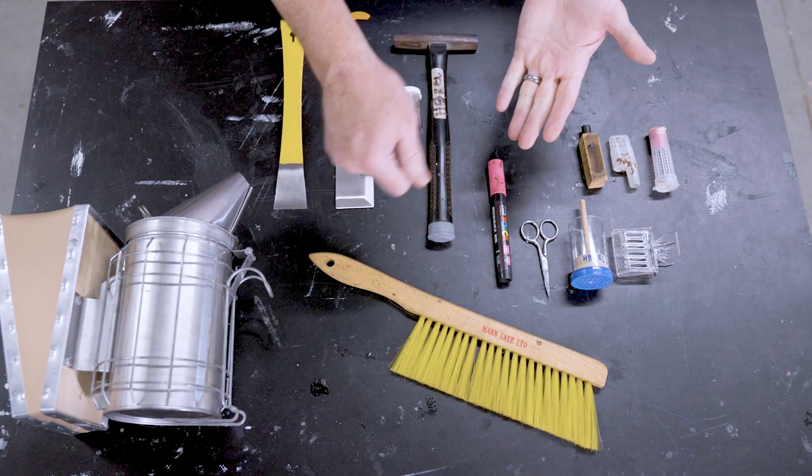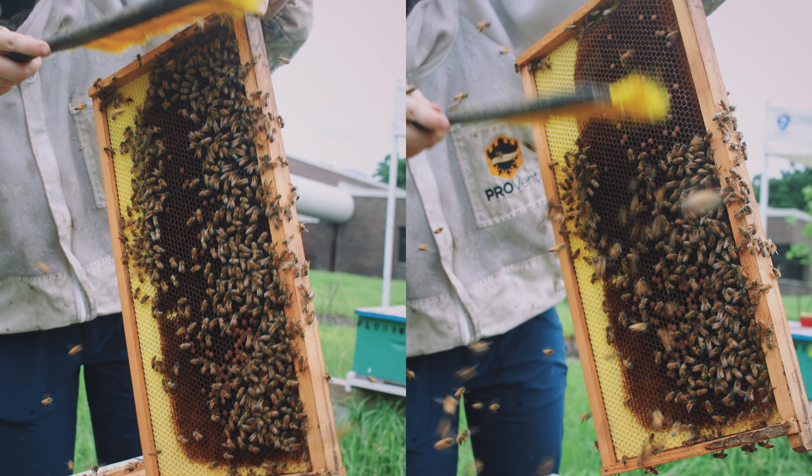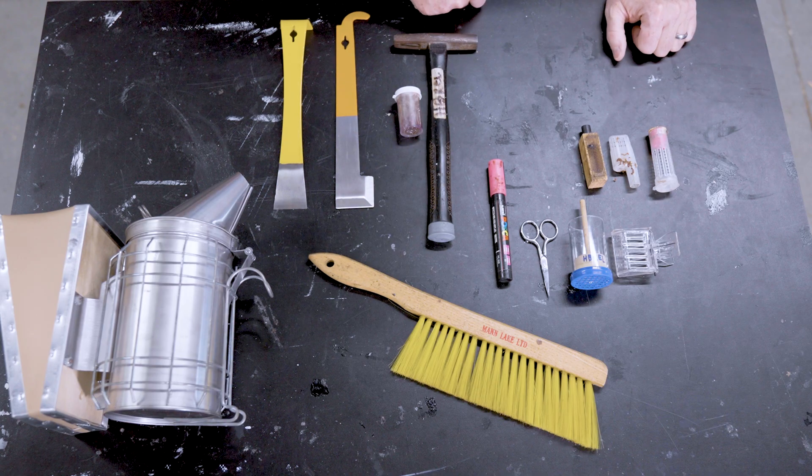I also really like to have a bee brush. That helps me move bees off of areas where I don't want them — maybe the face of a comb, maybe the top of a box. A bee brush is one of those handy things to have along with you everywhere you go.